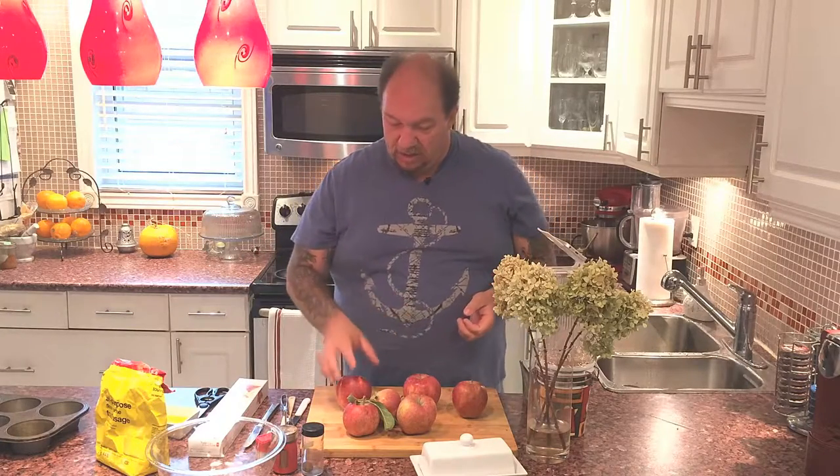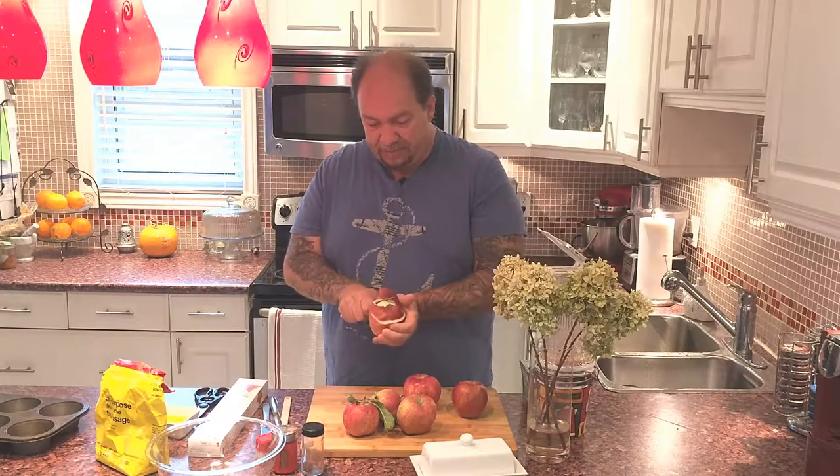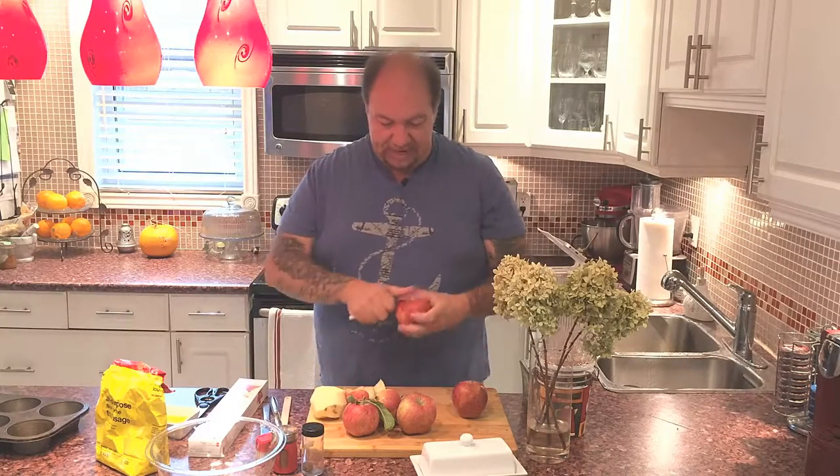So first things first, let's get started. I'm going to slowly start peeling these apples. These are Empire apples that I got from my dad's backyard — he's got an awesome apple tree that gives about four or five bushels of apples every year. You're going to need about half a dozen apples to make six apple blossoms in a muffin tin.